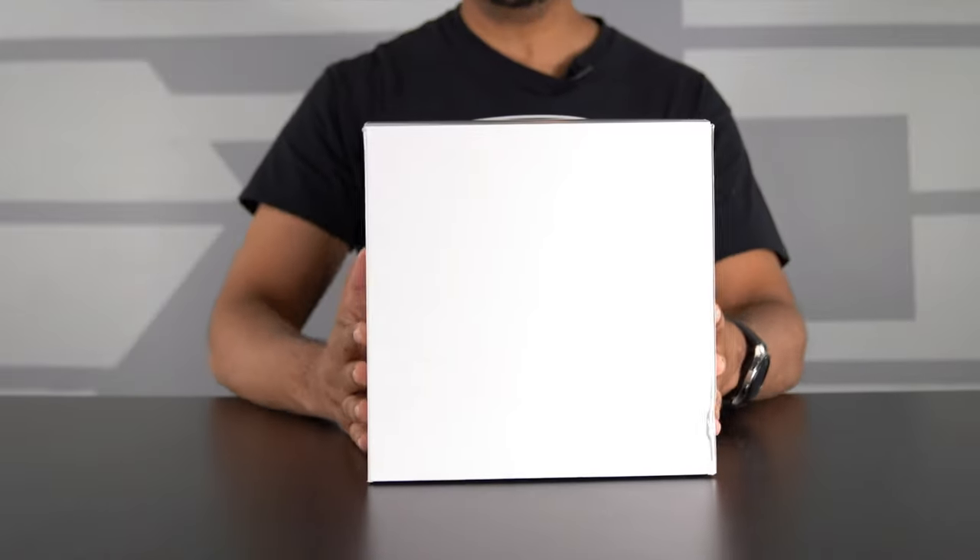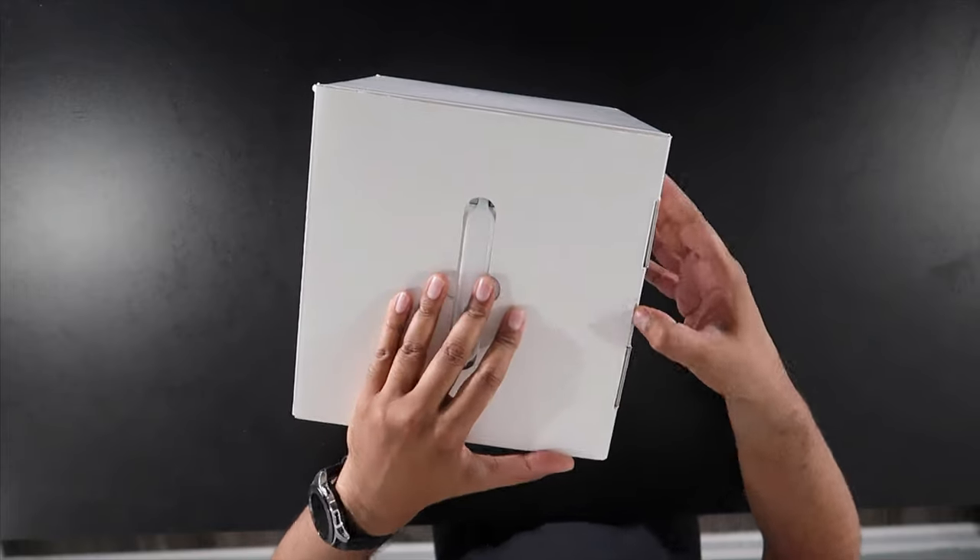Alright, so this is the box. Obviously it's just a prototype so this is not the final version, but it gives you an idea of what it might look like in terms of size. You've got a little handle here on the top, and we'll go ahead and open this up.